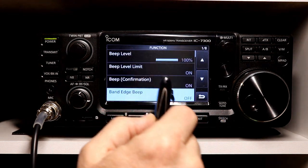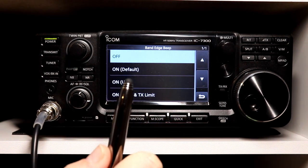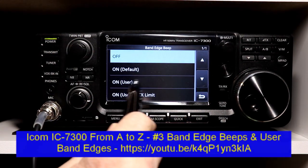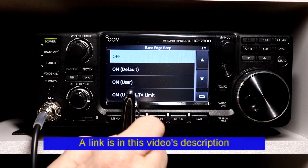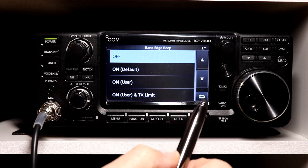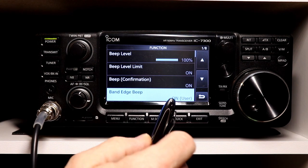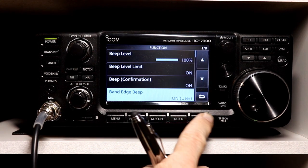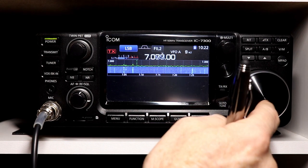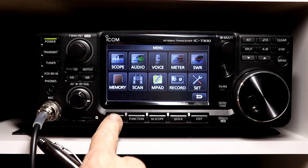The user option refers to — if you recall in one of the earlier episodes, the episode number will be shown at the bottom of your screen — I talked about setting user band edges. So if you wanted to set limits for, say, the general portion of the 40 meter or 20 meter band, and you set those user limits, then if you set this to user, it will beep at the user limits. It still beeps for the transmit limits, although I may actually have a user limit set to the same — I need to double check that.